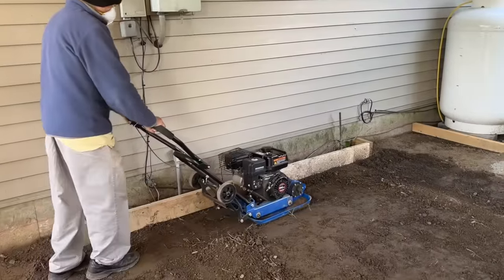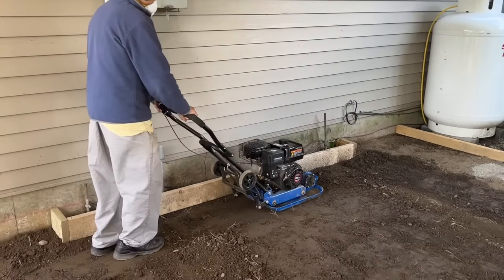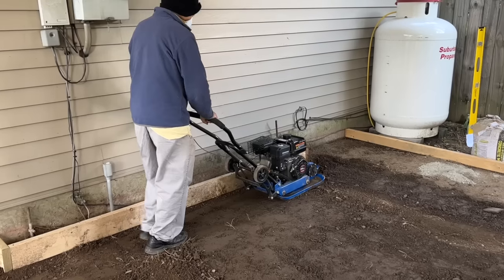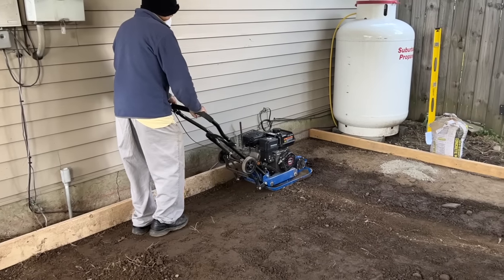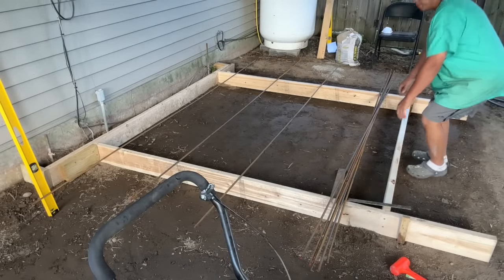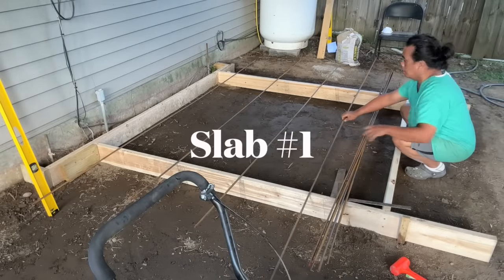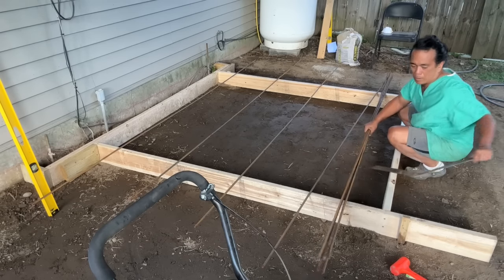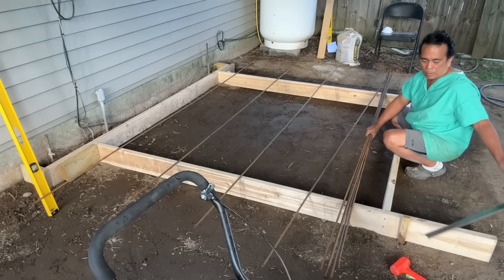This plate compactor came in this week — I got it on Amazon — and my dad gave it a go, did pretty good for his first time using it. Here I am spacing out the number three rebar I just purchased, which extends to 10 feet long. By doing this I'm able to mark the holes where I need to drill for the forms.